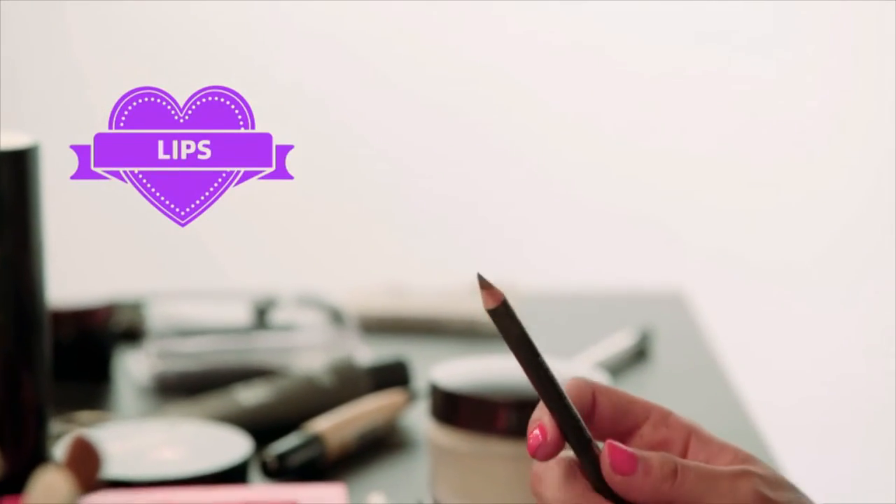Finally, for lips, I'm just going to apply a nude lipstick. I'm going to line my lips first, and then apply the nude lipstick.